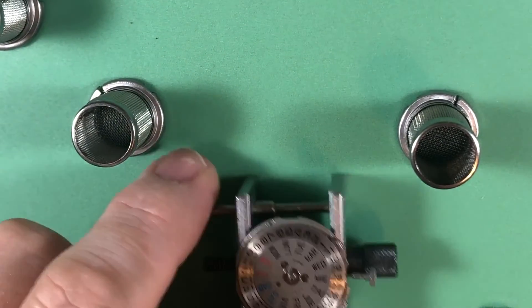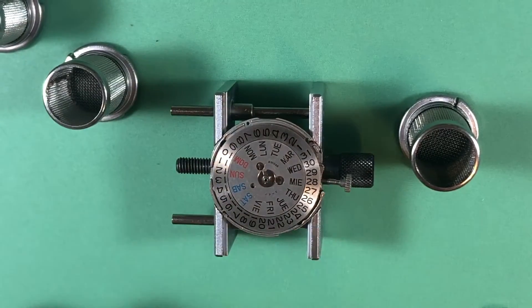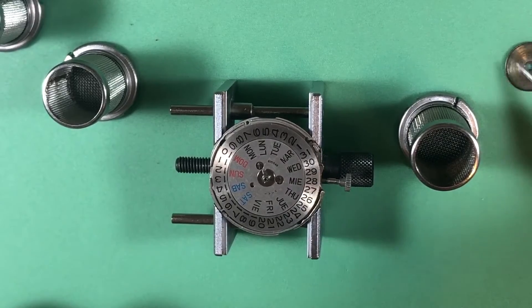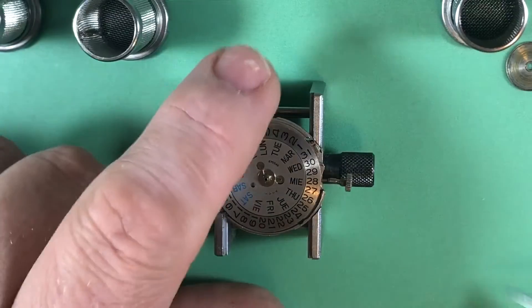Got this flipped over, just for fun. Here's the inside of the mainspring barrel — doesn't look bad. A little wear, but not bad.